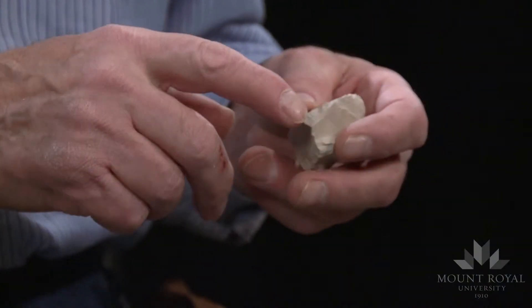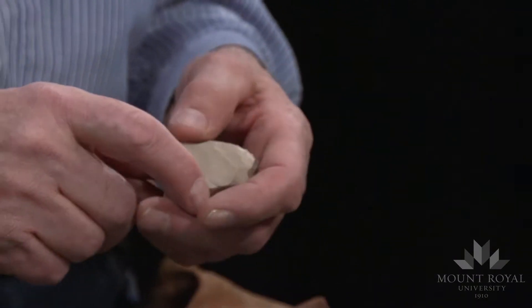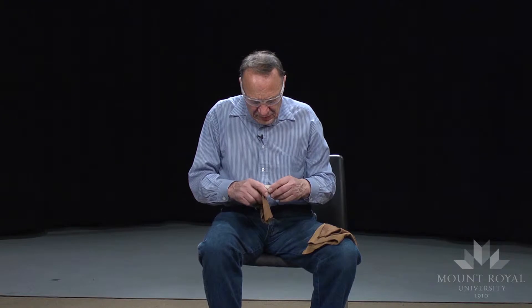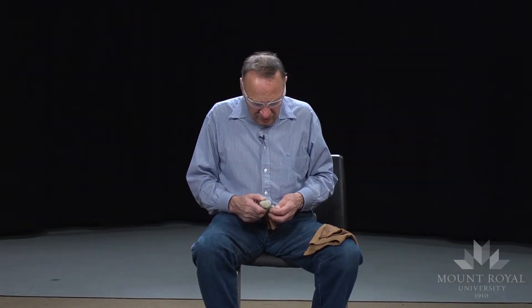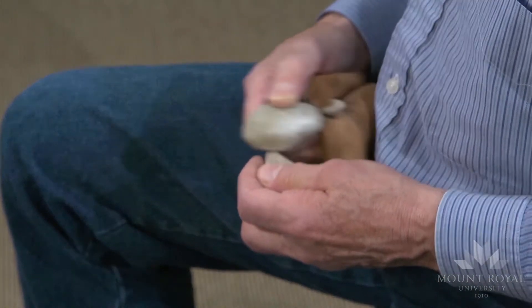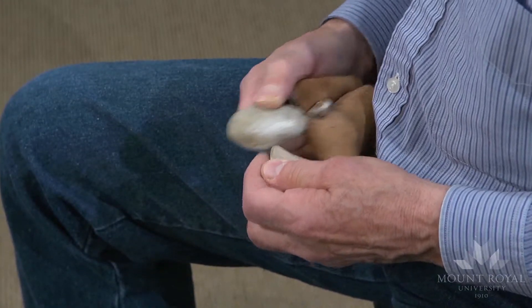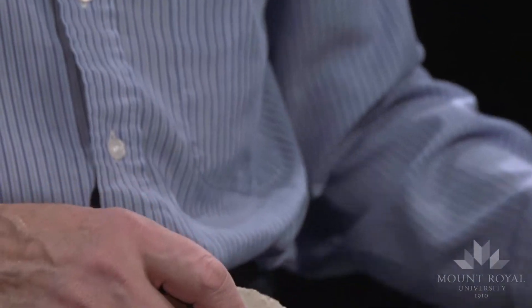My objective is to remove a blade the length of the core. I have a different holding technique than Jason — I tend to use some short pressure flakers. This gives me quite a good grasp of the instrument and also control of the direction that I'm forcing the pressure.